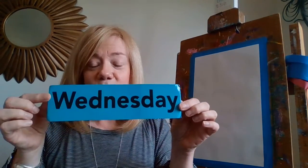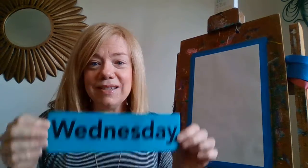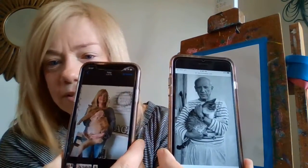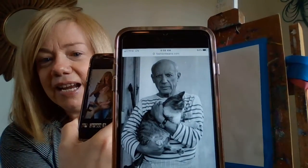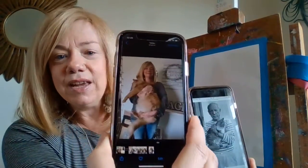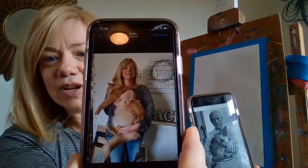Hi boys and girls, it's Jilly. It's Wednesday, so that means it's time for art class. Today is dressed like the person you want to be when you grow up. There's Pablo Picasso with his cat in his striped shirt, and there's Jilly in her striped shirt with her cat. That's what I dressed up like today because I wanted to be an artist when I grew up.